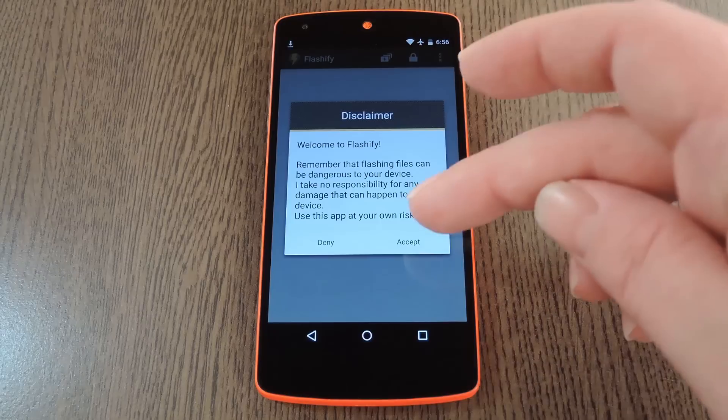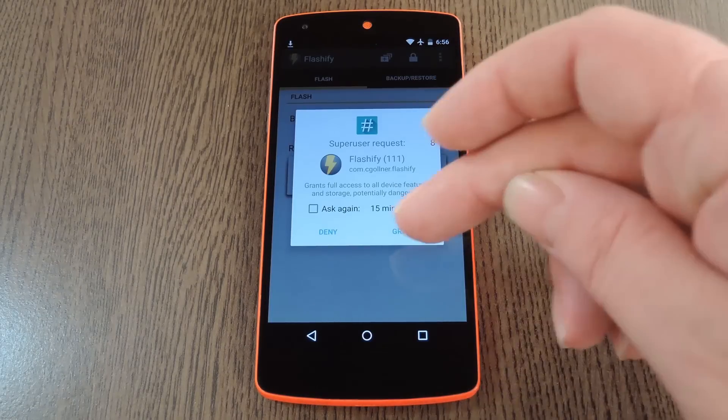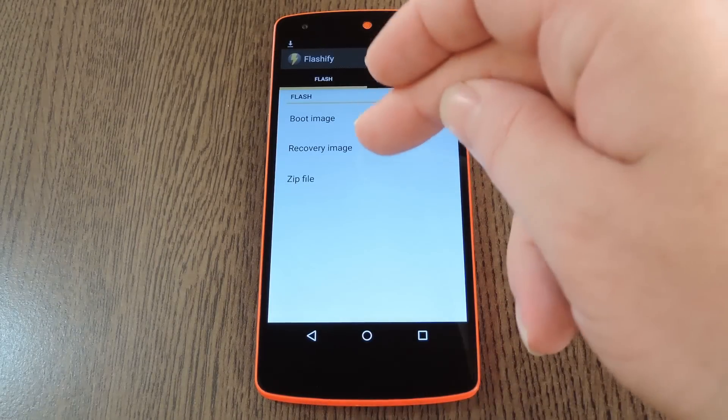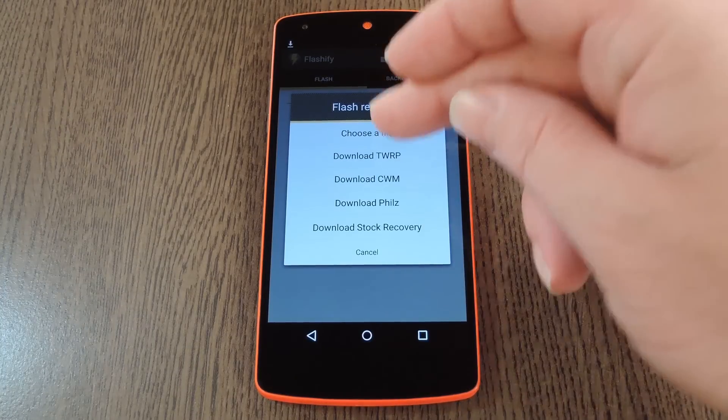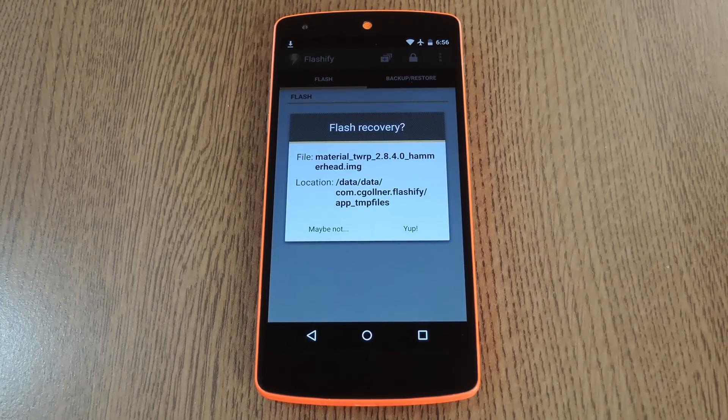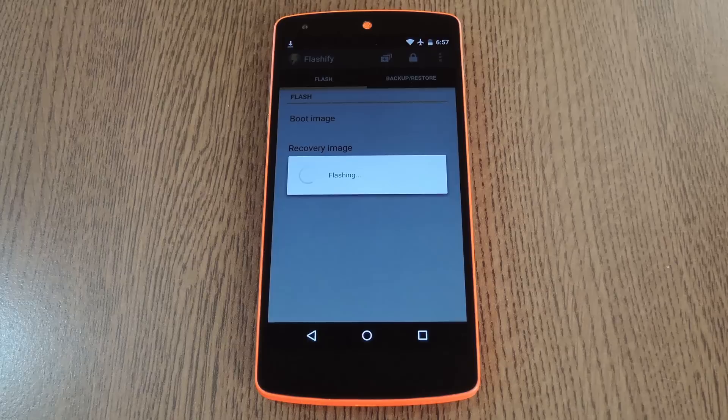When you first run Flashify, you'll have to tap Accept on the disclaimer, then hit Grant on the Super User Access Request. After that, tap the Recovery option, then select Choose a File. Then use the Downloads app to browse and select the themed TWRP image file that you grabbed from the full tutorial. When it's loaded up, go ahead and tap Yep on the popup to install it.